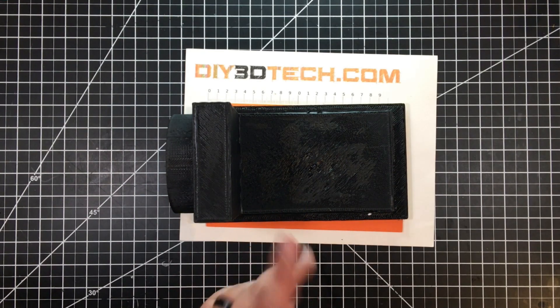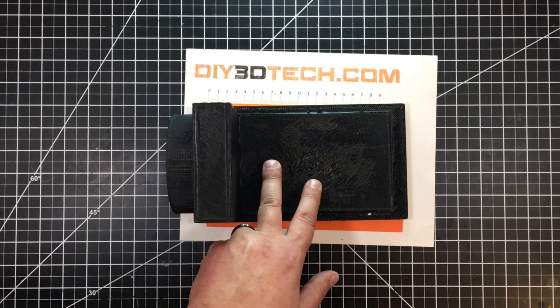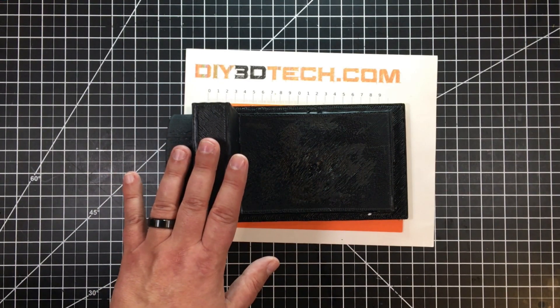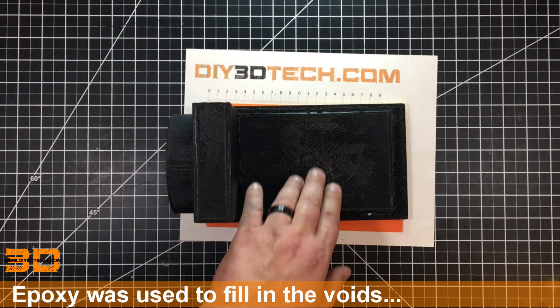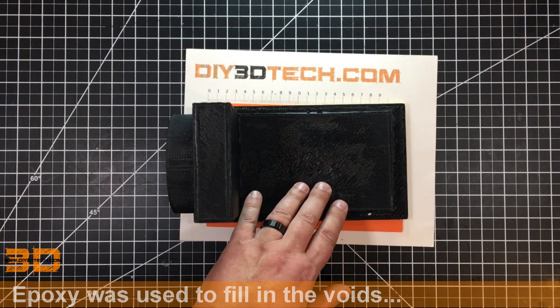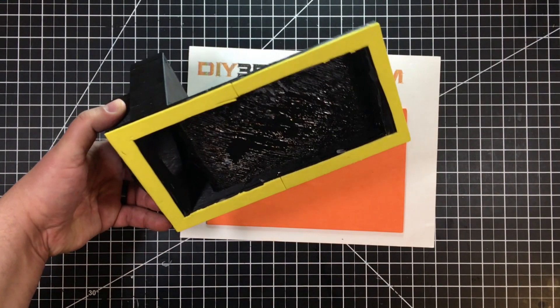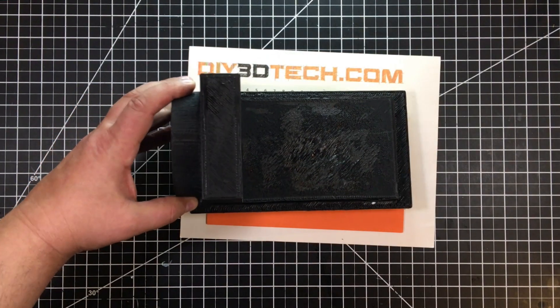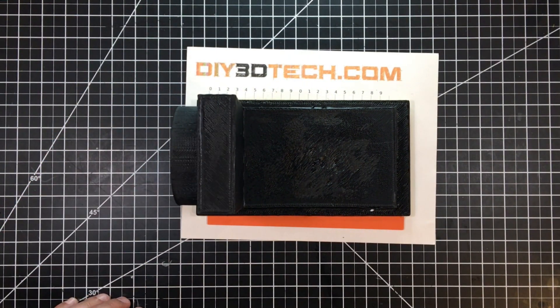I did make two mistakes with this. I used two shells because two shells at 0.8 is 1.6 millimeters — it was not really thick enough, so I got a little bit of sagging right here. The other issue is I turned down infill to about 10%, so the infill didn't work out the greatest for this, but it did work out good enough for a first run.